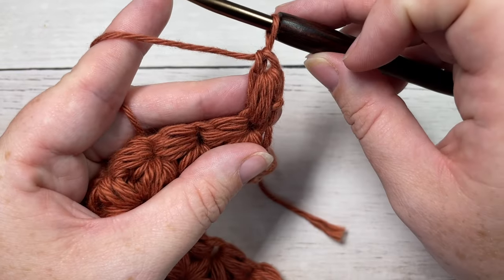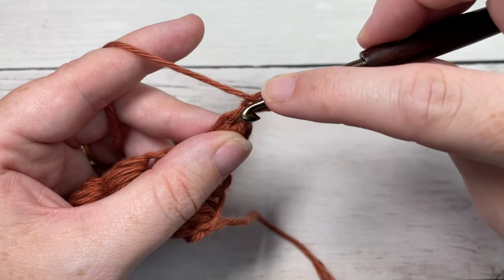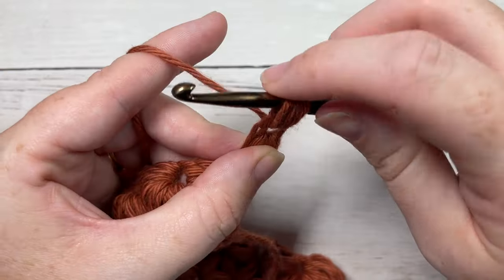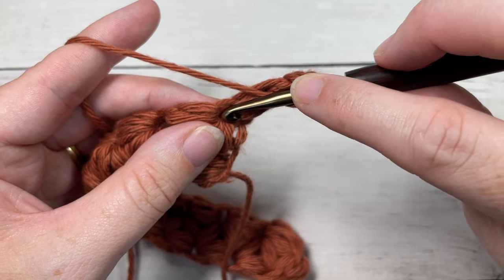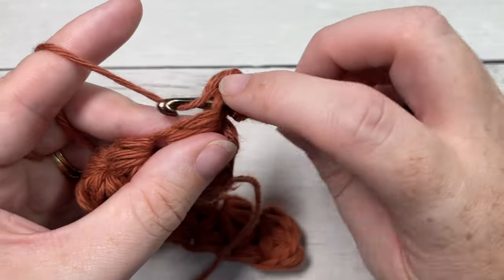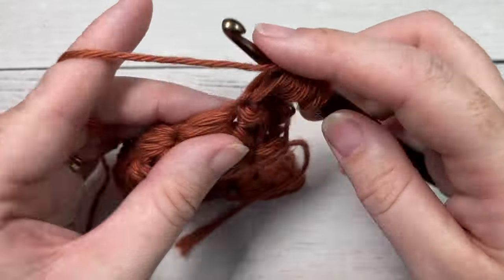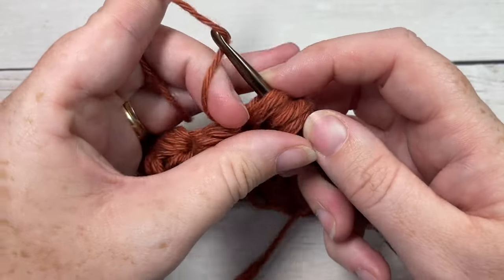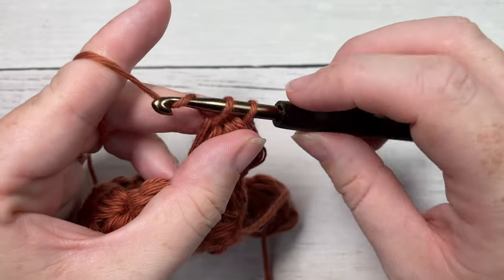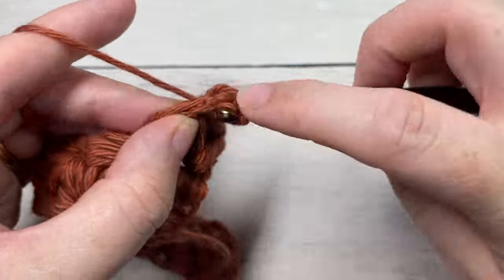You're then going to work puff cluster stitches in the same way all the way across, just as you did for the previous row. Pull up your loop, yarn over, insert your hook into that first single crochet at the base of the loop you just drew up, keeping all those loops on your hook. Insert your hook once again at the base of that first puff stitch made — it's going to create kind of a center for your flower. Then yarn over, work your next puff stitch in the next single crochet space of your next jasmine stitch, hold your yarn back, pull through all the loops on your hook, insert under your working yarn, yarn over and pull through two. Continue working puff cluster stitches all the way across.